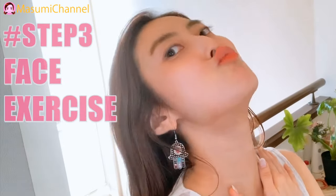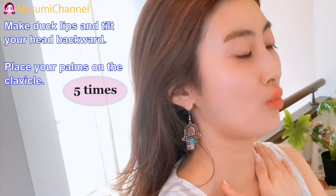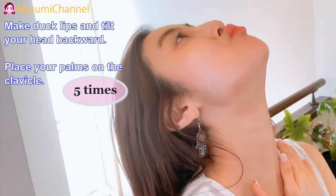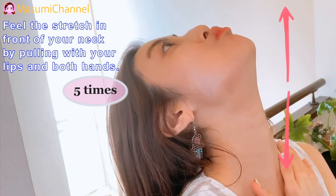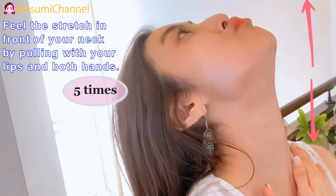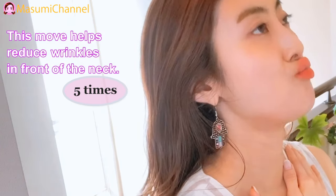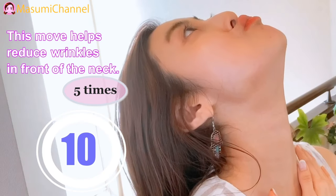Step 3: Face Exercise. Make a back stretch and tilt your head backward. Place your palms on the clavicle. Feel the stretch in front of your neck by pulling with your lips and both hands. This move helps reduce wrinkles in front of the neck.